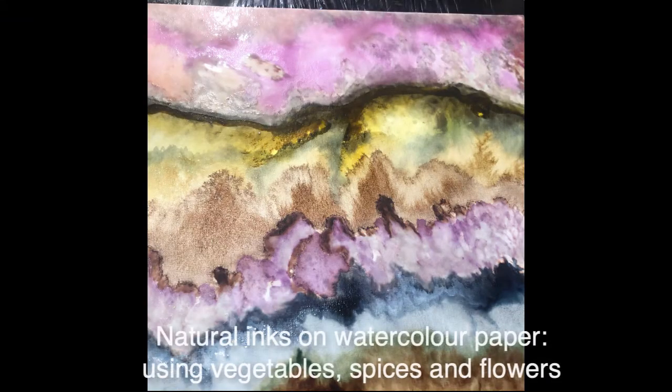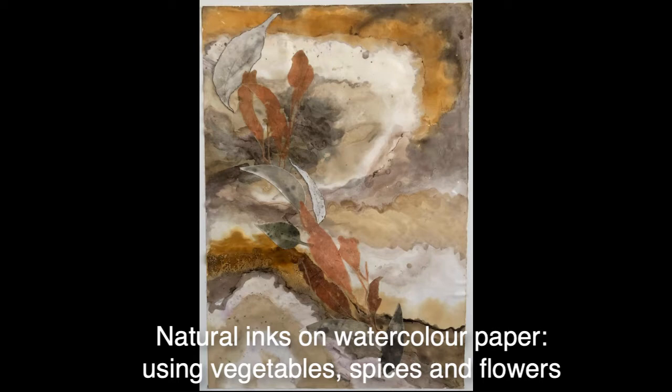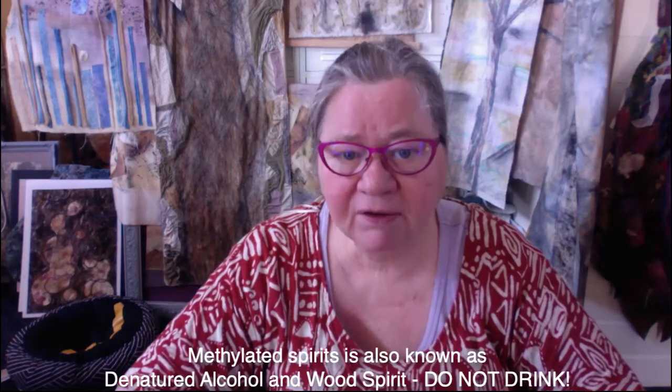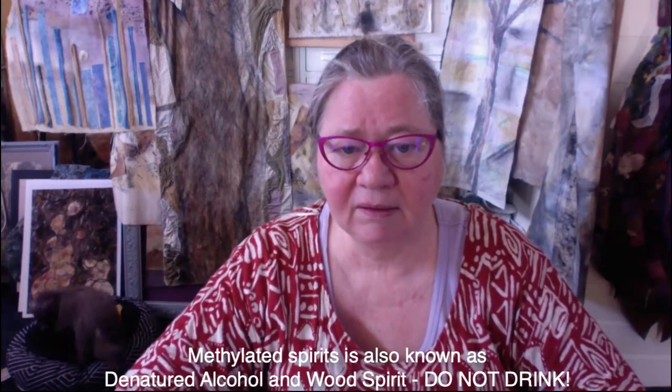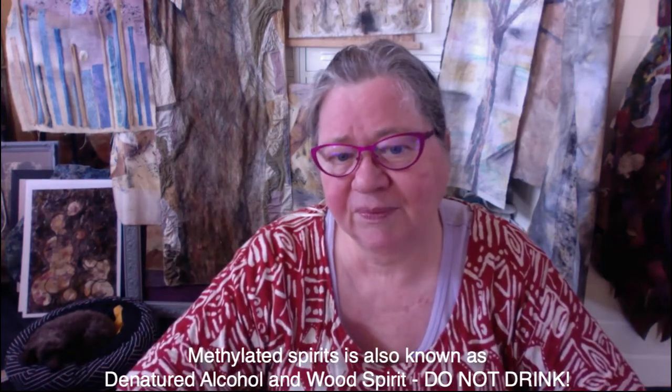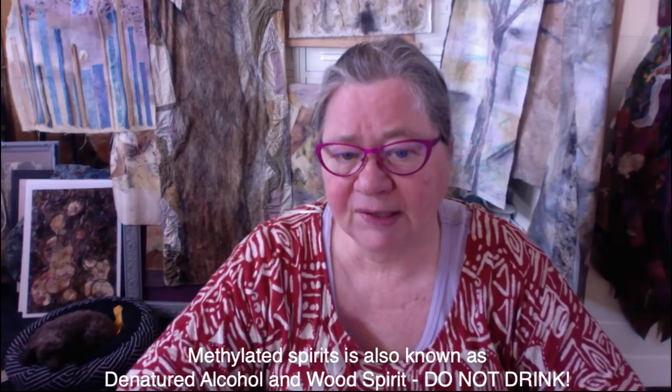These behind me have been done on calico, hessian, and cotton. I'll also show you some that have been made onto paper, onto watercolor paper. They're very versatile materials to use and I'm sure you'll enjoy using them as much as I do. So stay tuned for the first episode on how to make natural inks using methylated spirits.